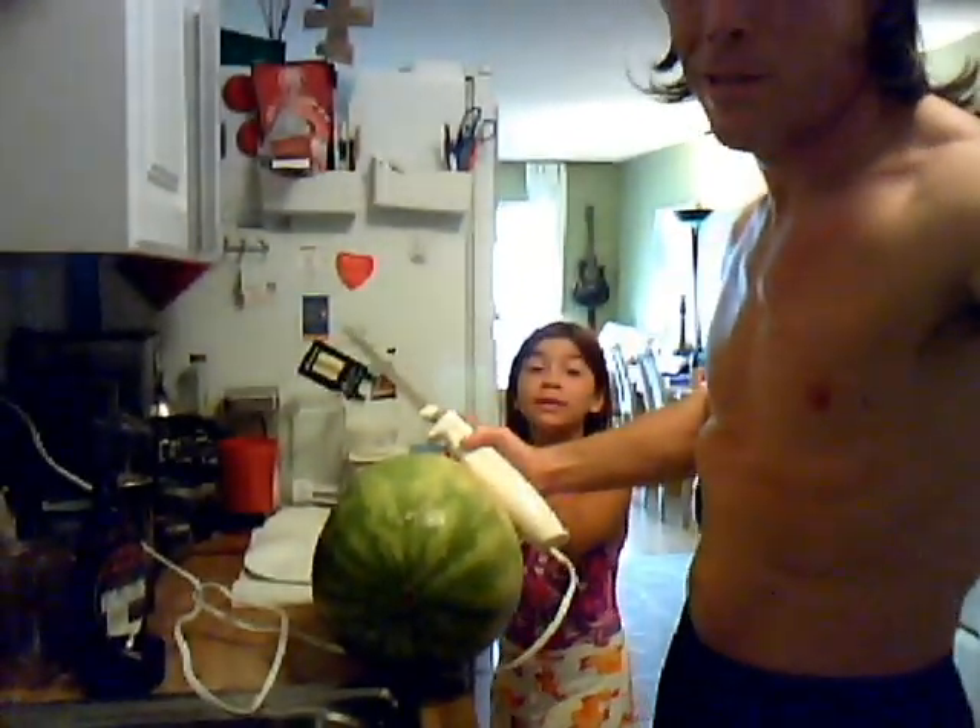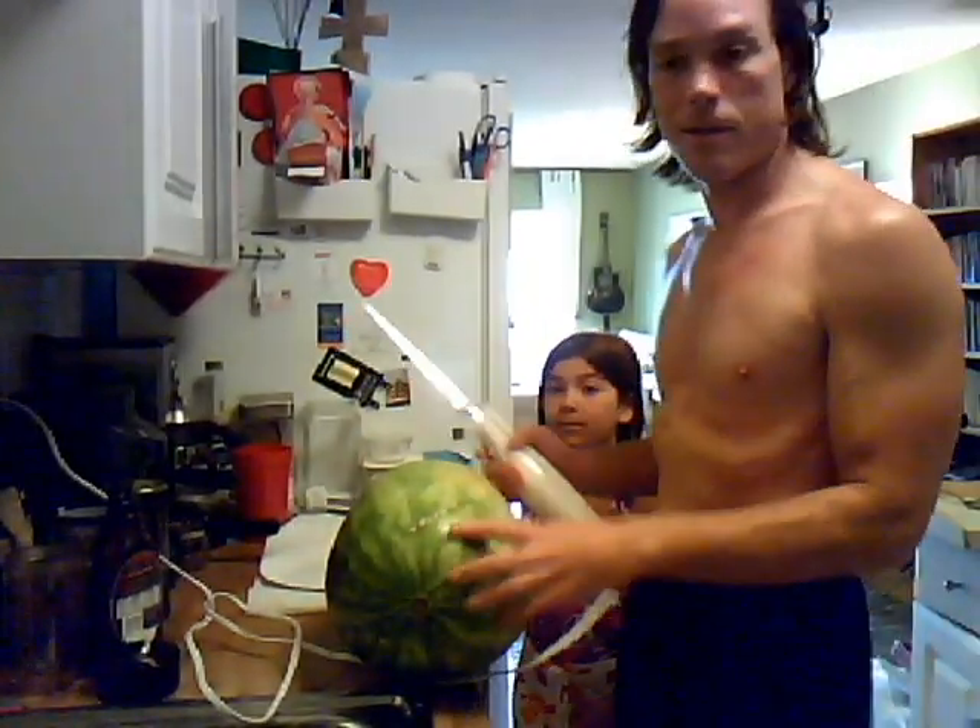And never play with sharp knives. That's right. This is my lovely assistant Jordan.